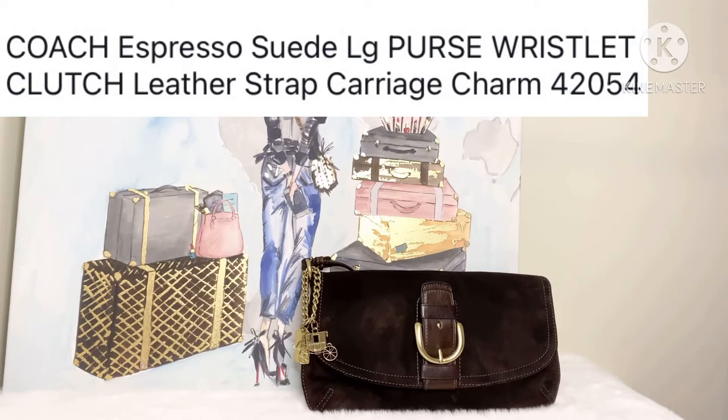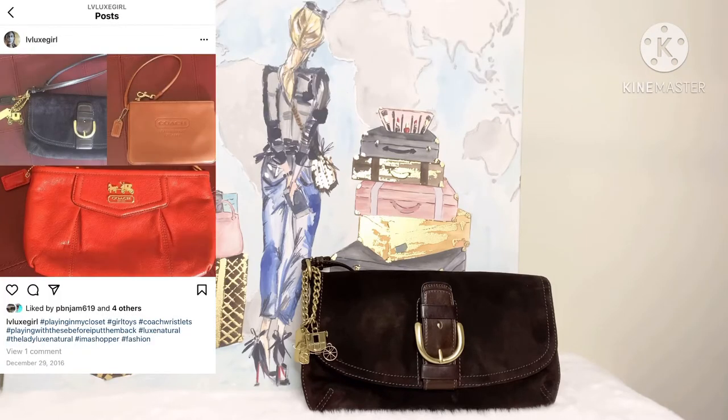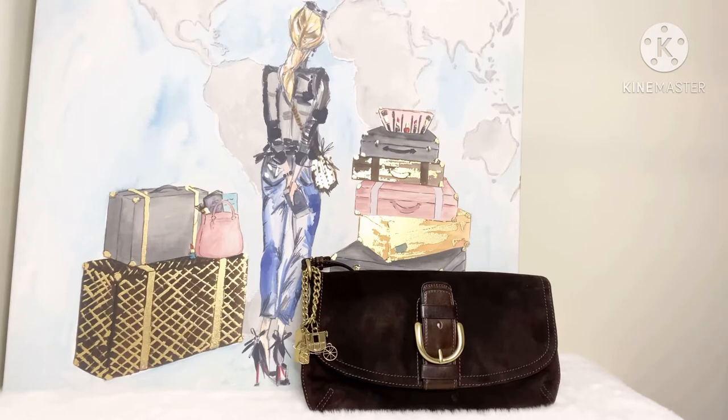I'm going to go ahead and insert some pictures from about three years ago off my Instagram where at one point this was like my go-to wristlet. I would carry a larger bag to work and then carry this bag as a small wristlet with me. I'm going to go ahead and share those photos and talk about how lovely the suede is on this bag.